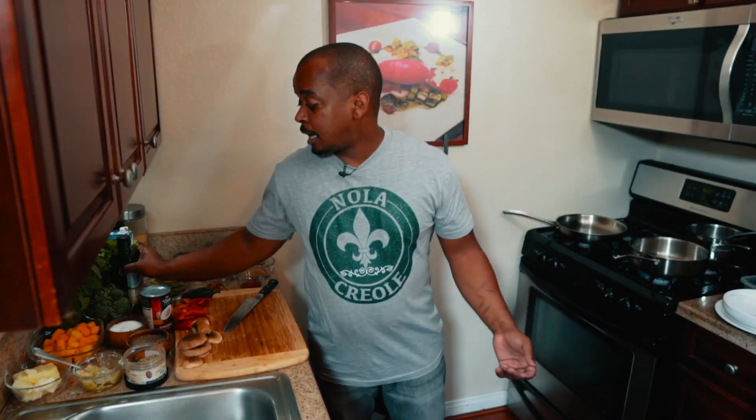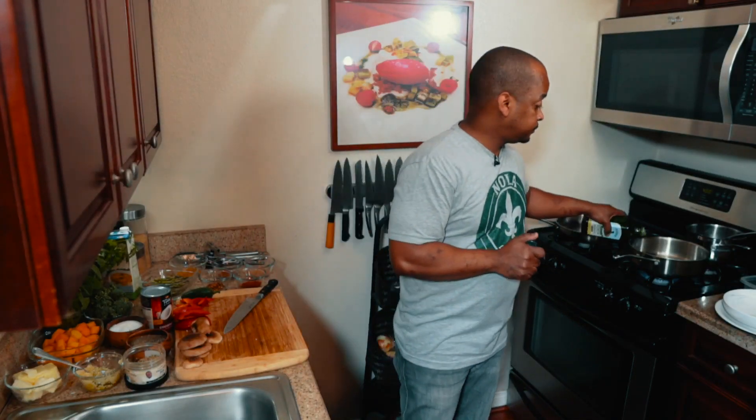So today we're doing a popular, very popular vegetarian dish — my vegetable curry. So first I'm going to start with olive oil.